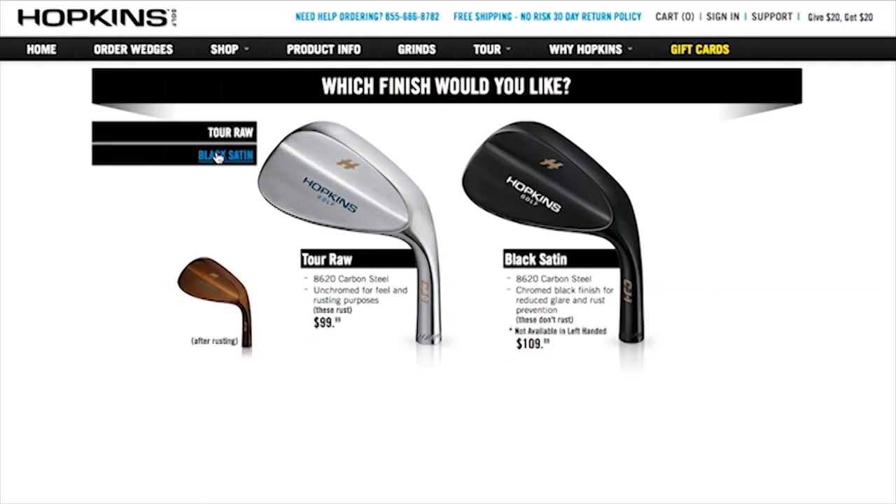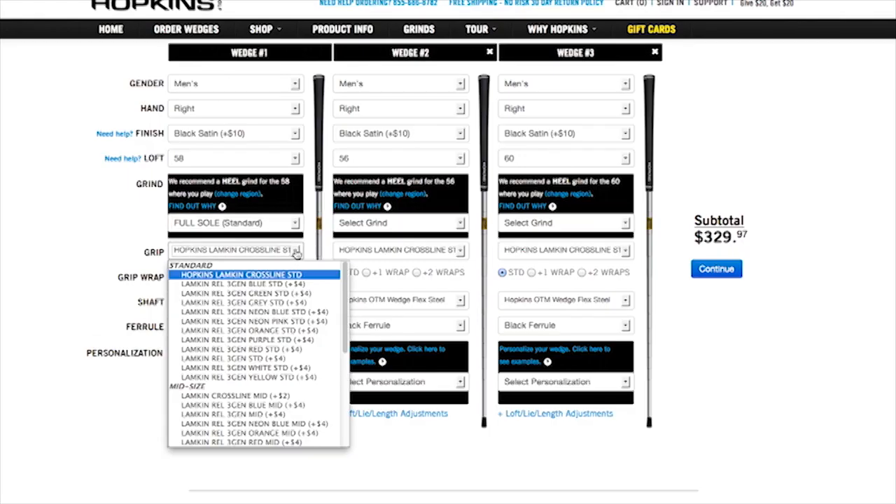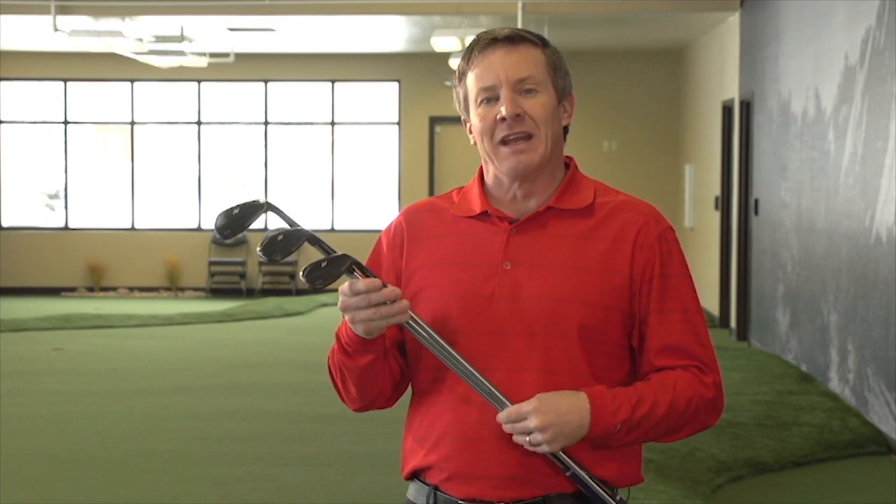I went to HopkinsGolf.com and I started customizing these wedges. They showed up in two days. I went with the black wedge, which is a beautiful, tour-proven wedge head. I went with more of my Colorado Rockies colors and put some purple in there.